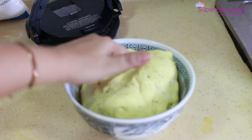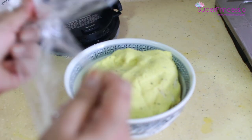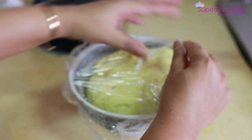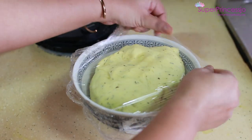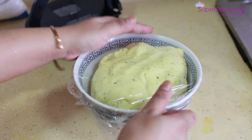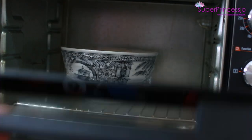We are going to let it rise for 2 hours, so cover it with a cloth and plastic wrap and keep it in a well-closed, non-ventilated area. I am going to keep it inside my oven for 2 hours and let it rise.